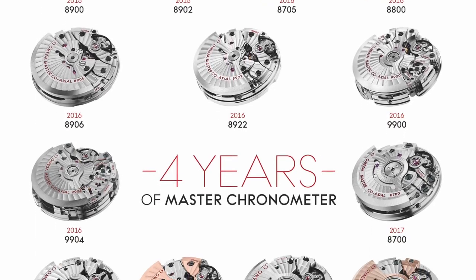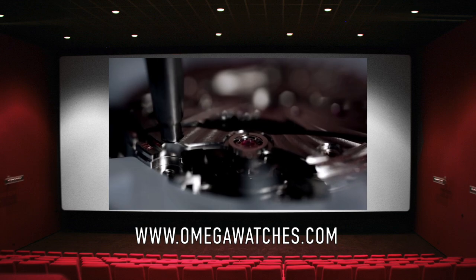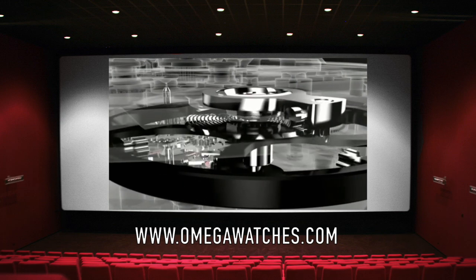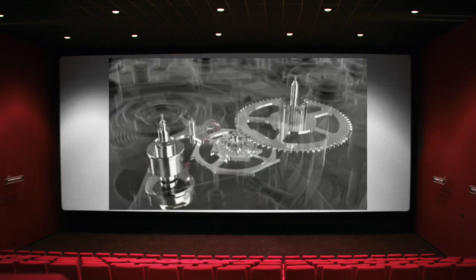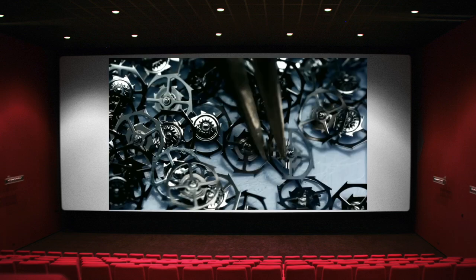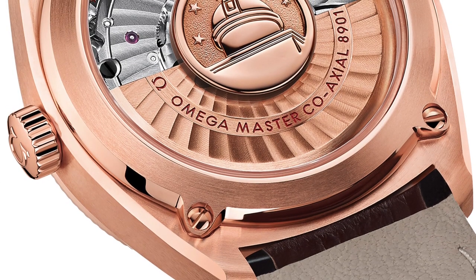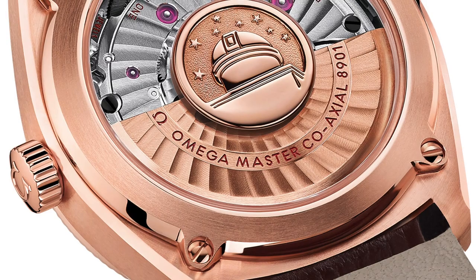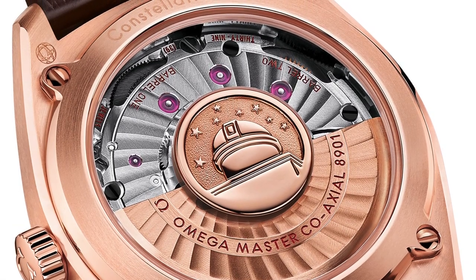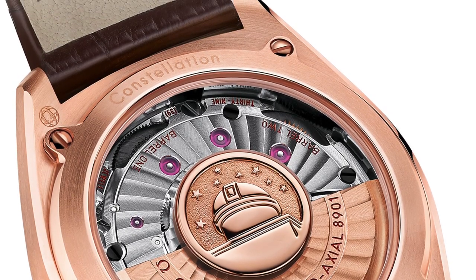The coaxial escapement has been described as arguably one of the biggest horological changes since the introduction of the classic lever escapement. It utilizes radial rather than traditional sliding friction, significantly reducing friction in general. The benefit is less servicing, greater accuracy over time, and almost eliminates the need for lubrication. It's taken almost 20 years to get to this particular caliber, but here we have it fully realized and combined with METAS certification — one of the most impressive automatic movements you can buy at the price.